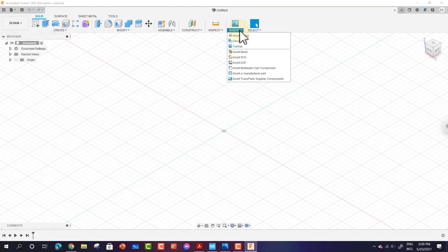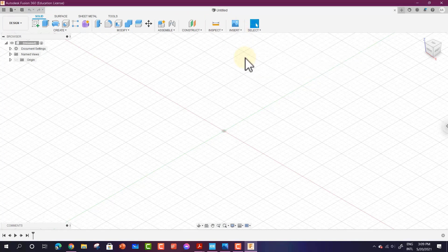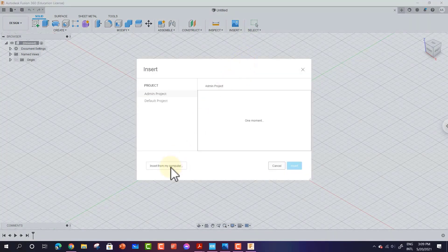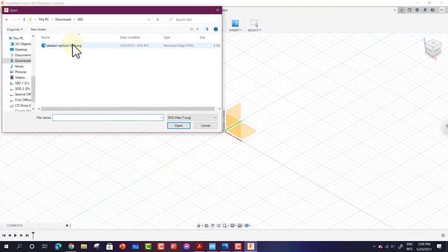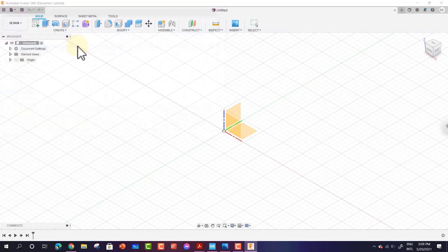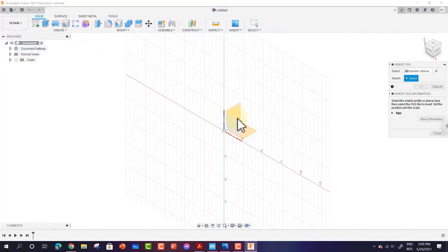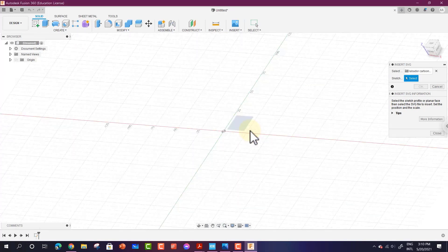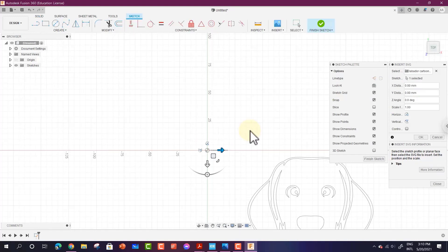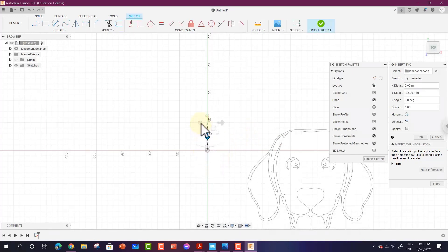To do this inside Autodesk Fusion 360, go to Insert and click Insert SVG. I already have an SVG file downloaded — you can see it has the .SVG extension. Just double-click the file, and the next step is simply selecting the plane that you want this SVG file to be placed on. Click to select the plane and you can see that you now have your sketch.